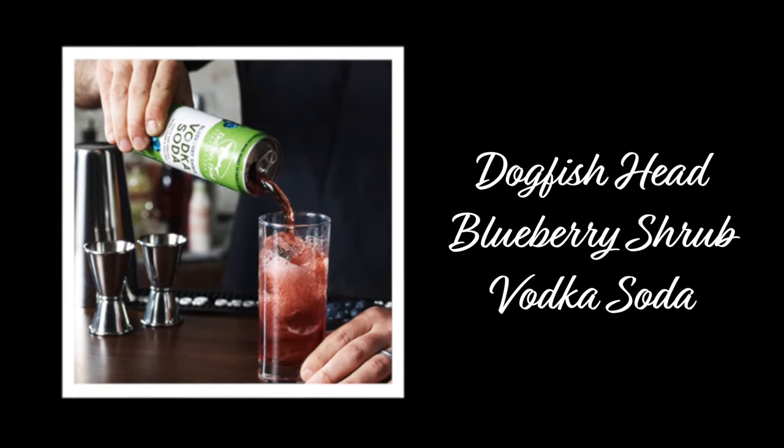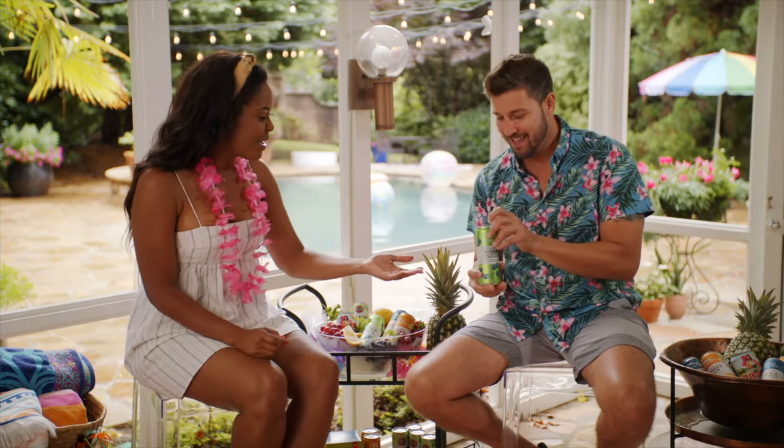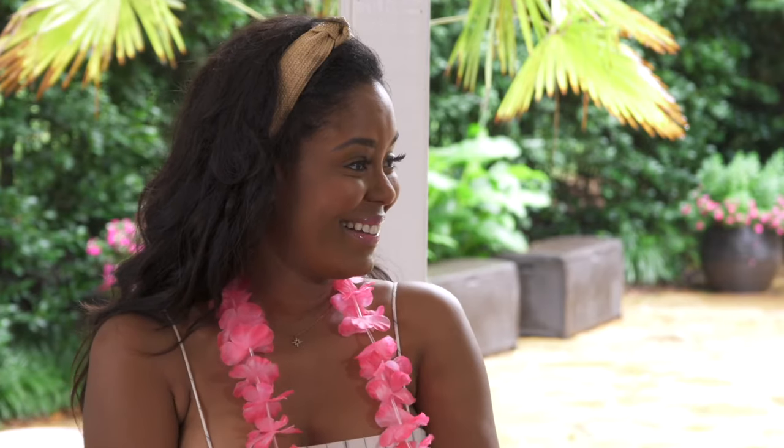So we're gonna start you off with a Blueberry Shrub Vodka Soda from Dogfish Head. Are they putting the whole blueberry — the shrub is like mashed up in there? They're not putting the whole shrub in there. The shrub part comes into the maceration process. They got a bunch of dark berries and macerated them with some sugar and some vinegar — that's where the shrub part comes in. The blueberry part comes in the vodka; they macerate the blueberries with the vodka during the distillation process, which releases the actual fruit juice oils into the alcohol oils of the vodka. Therefore you get the true blueberry flavor, not just a flavored blueberry.